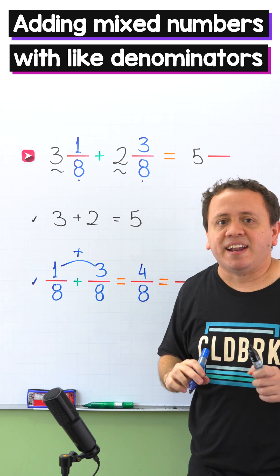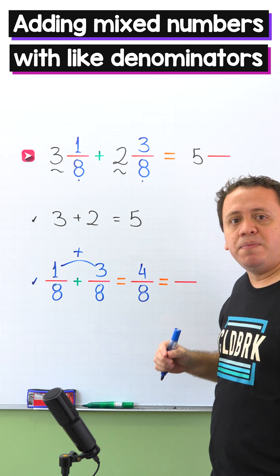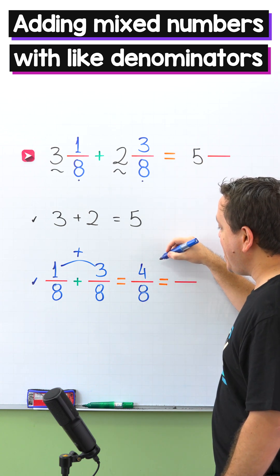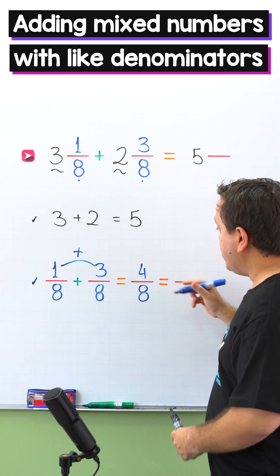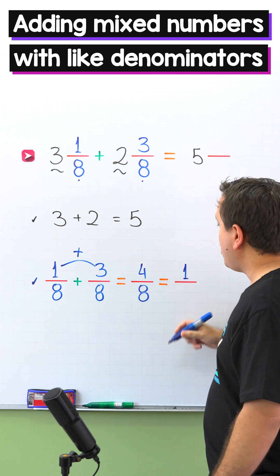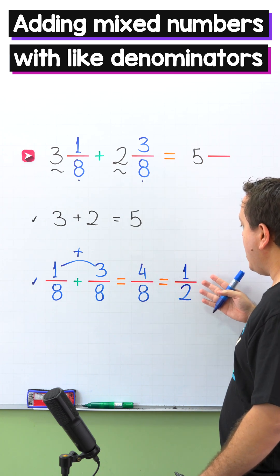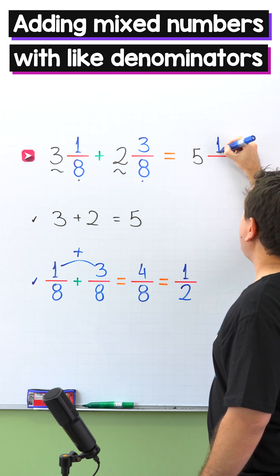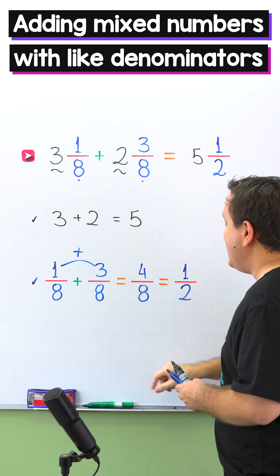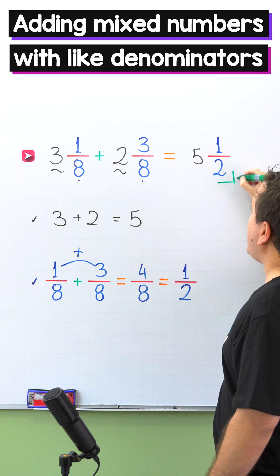There is something important I need to tell you: the resulting fraction must be in simplest form. So we're going to simplify 4 eighths by dividing the numerator and the denominator by 4. 4 divided by 4 gives us 1, and 8 divided by 4 gives us 2, so here we have 1 half. Finally, we add 1 half to 5 wholes, giving us 5 and 1 half. So 3 and 1 eighth plus 2 and 3 eighths equals 5 and 1 half.